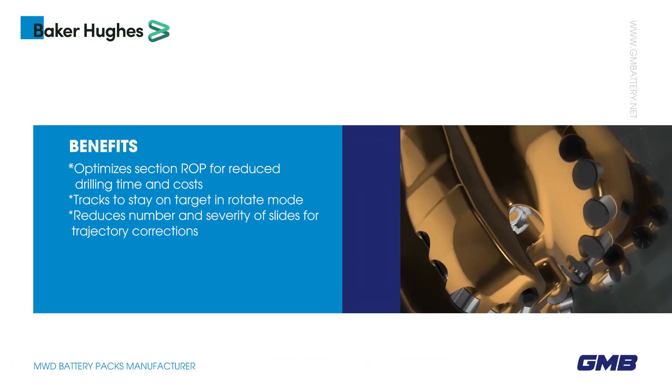Optimizes Section ROP for reduced drilling time and costs. Tracks to stay on target in rotate mode. Reduces number and severity of slides for trajectory corrections.